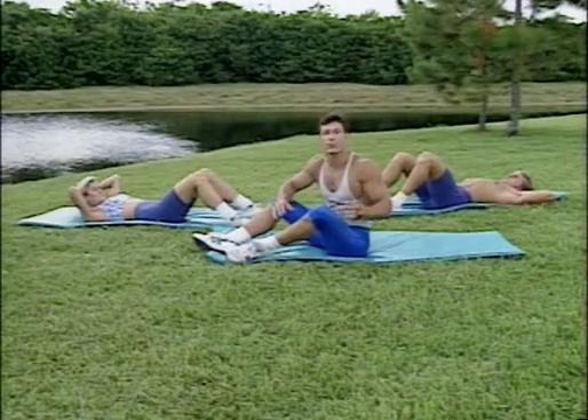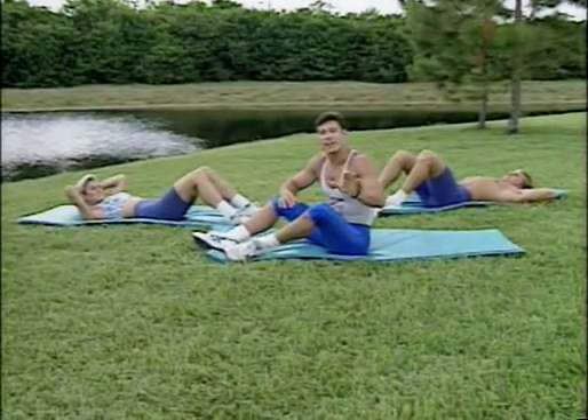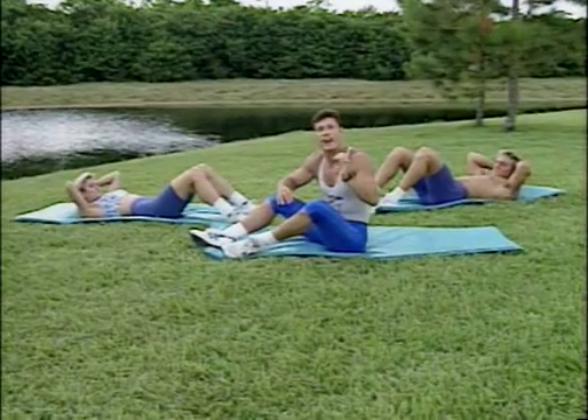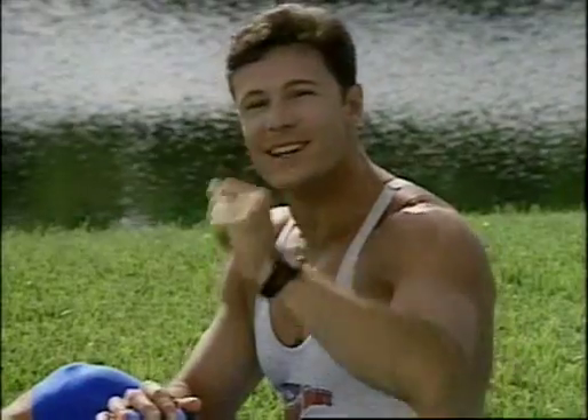Hey, gang. Welcome to your 8-Minute Abs Workout. All the exercises are safe, effective, and fun. There's going to be nine movements with 45 seconds built into each. All right, let's get going. The first exercise is going to be the basic crunch.